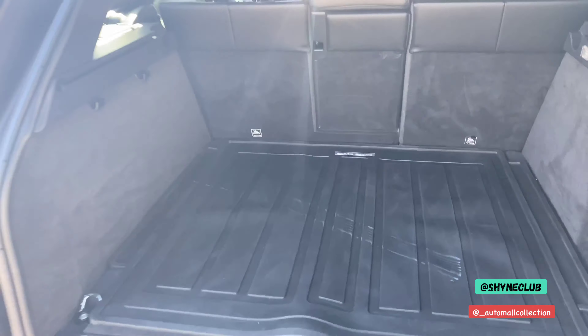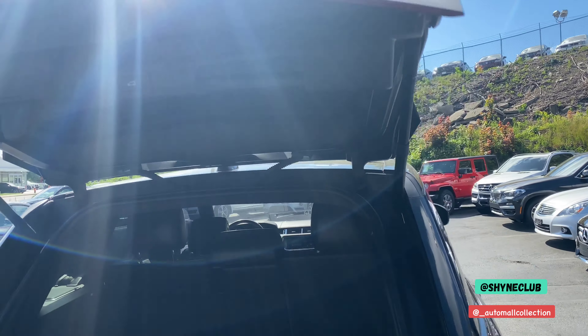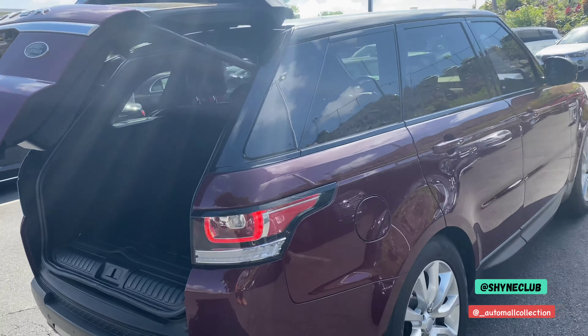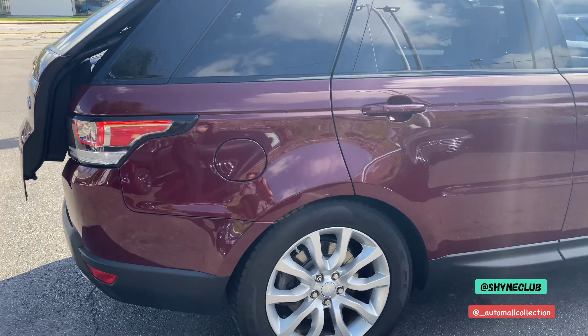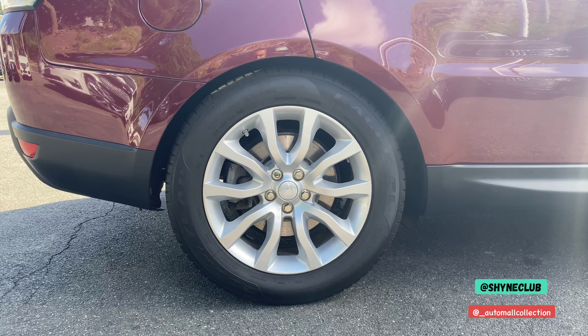There are a total of four tie downs back here. This has a power tailgate, so all you have to do is press and it comes right down. We're going to take a look at the back right wheel — 20-inch original Land Rover wheels.